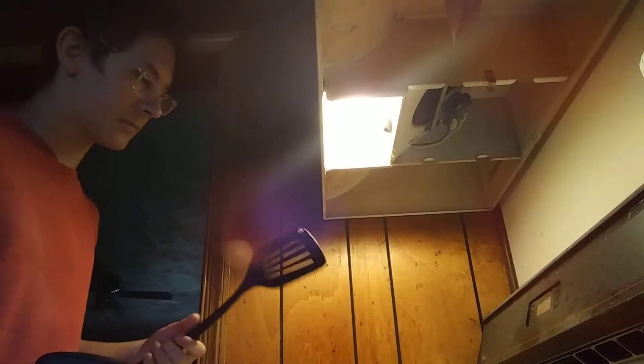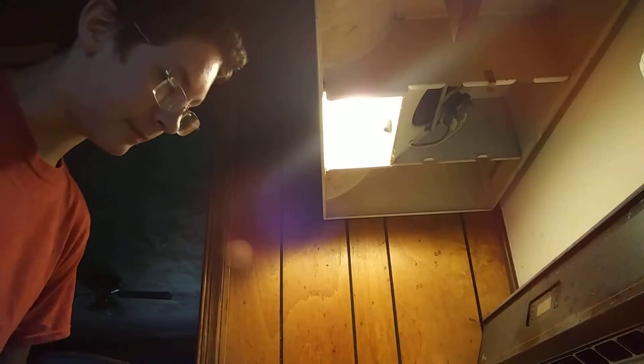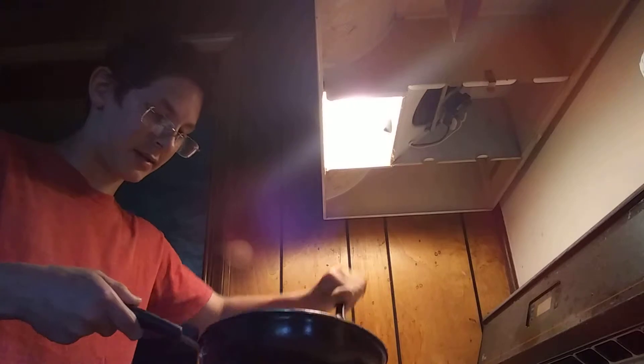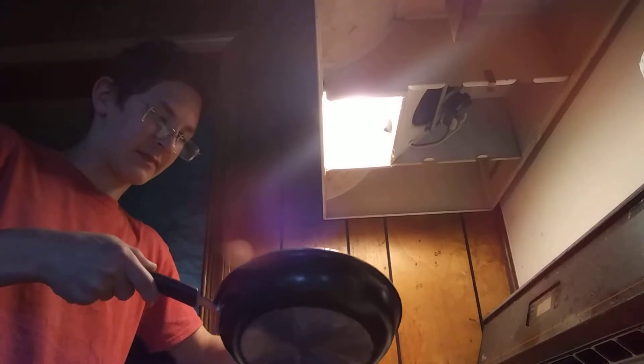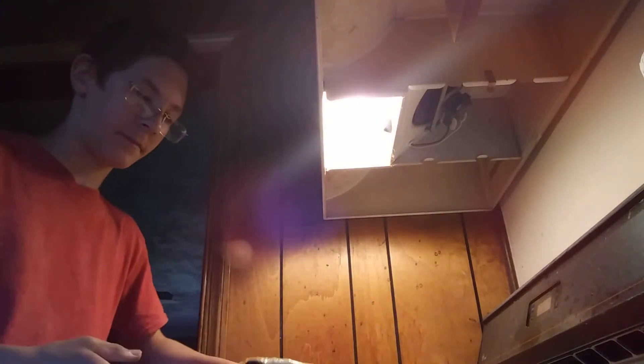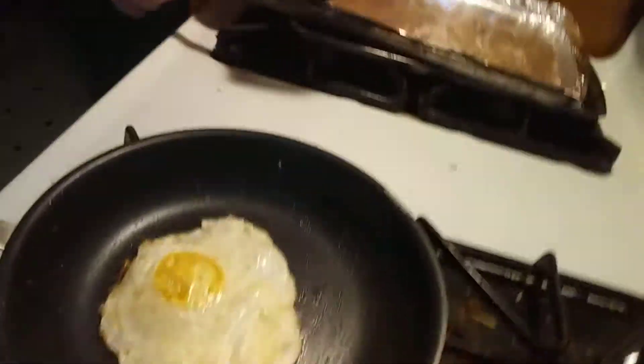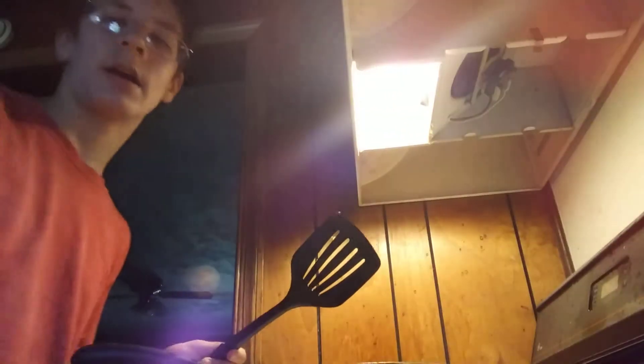Alright, so it looks like it's getting cooked. I tried doing this multiple times but it didn't work out, so I'm hoping it will work out now. This is what I got so far. Looks pretty appetizing — in my taste, it looks pretty appetizing.